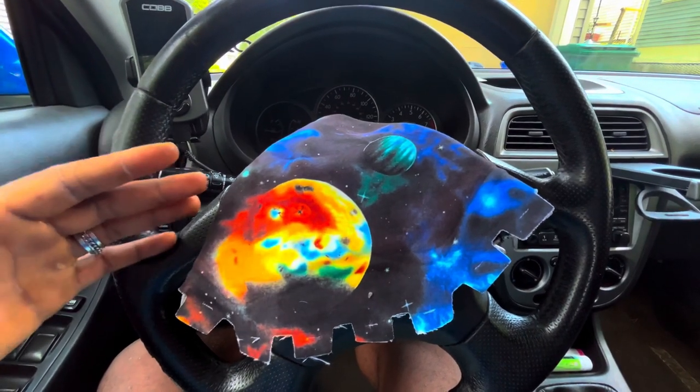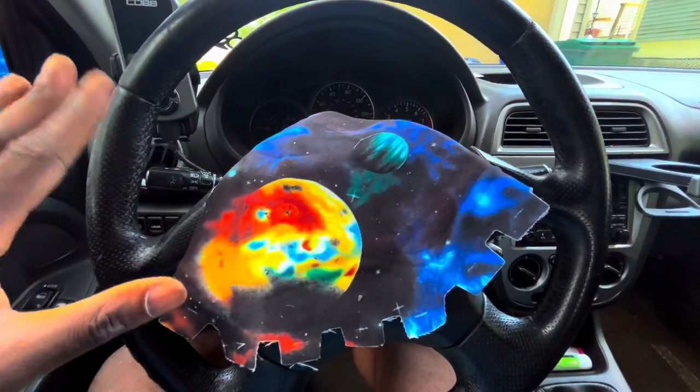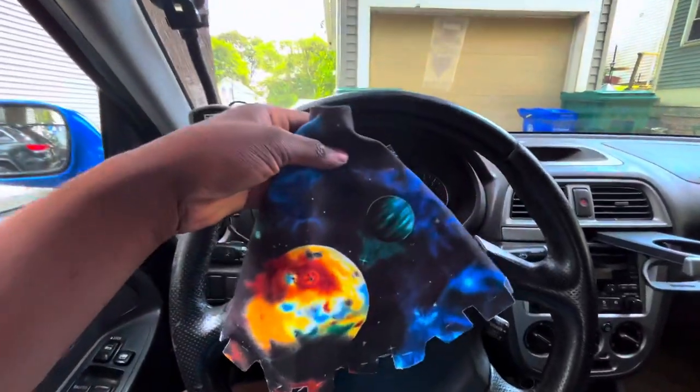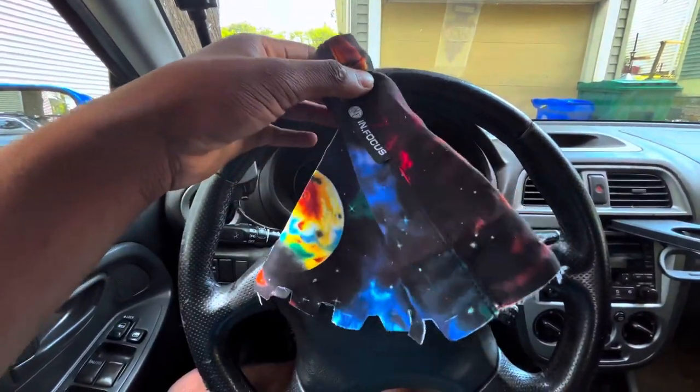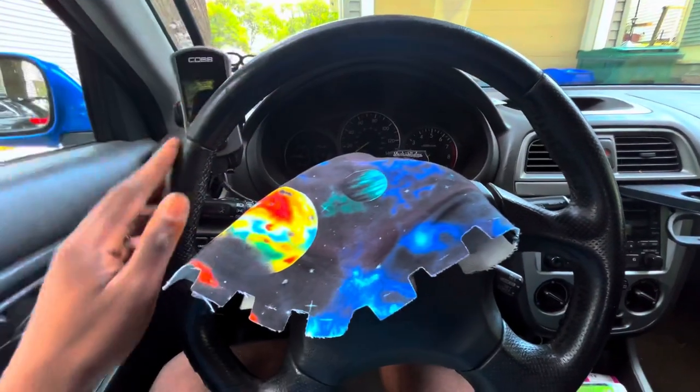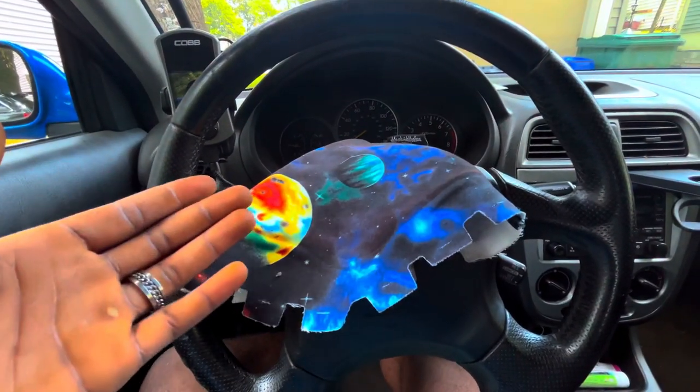Welcome back to another video. I'm sorry for the lack of content — I've just been kind of lazy. But today we are going to be installing this new shift boot. I got it from Justin. It looks really cool. I kind of dig the whole space vibe. I haven't really done much interior stuff, so this will be good.